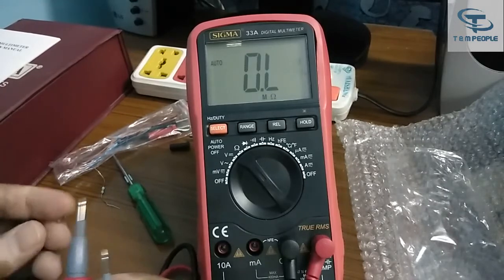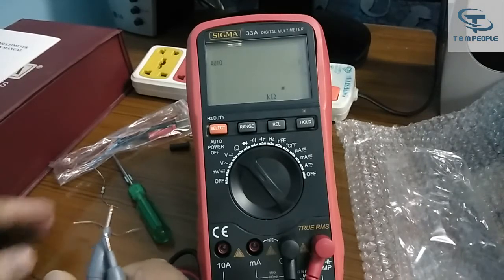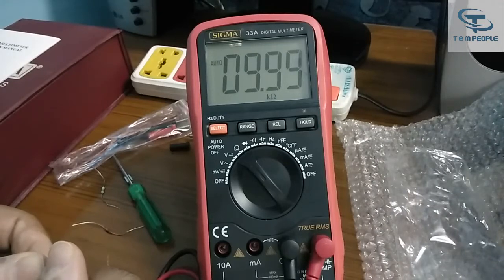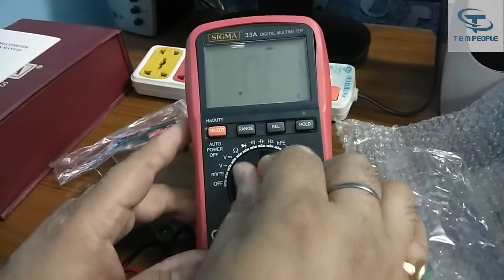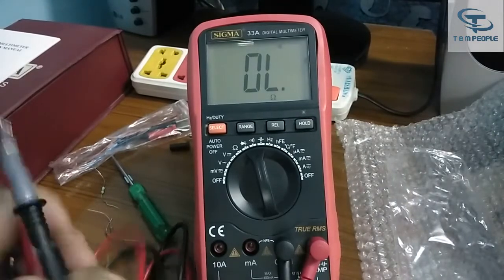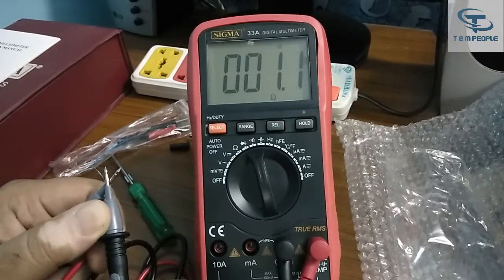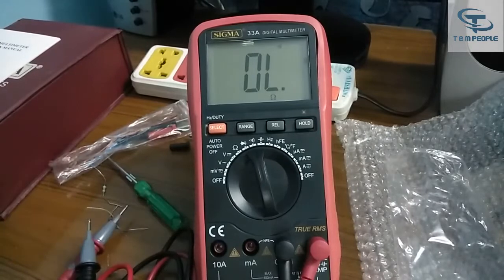Testing further resistances: a 1 kilo ohm resistor shows 1 kilo ohm — results are good and fast. A 10 kilo ohm resistor also shows a fast, accurate result. For diode measurement, go to the diode range and measure various diodes. There is also a continuity range — you can hear the buzzer sound, which is quite audible and good.